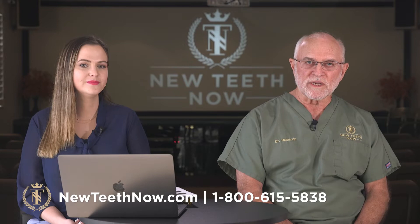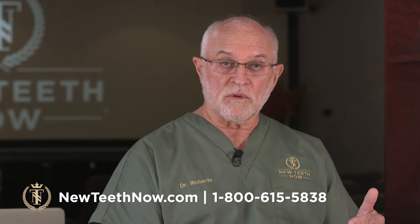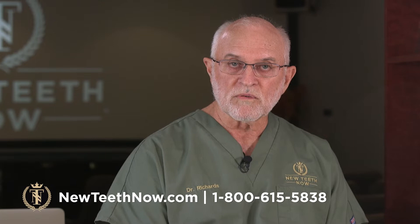You come in about 7, 7:15 in the morning and you leave about 4:30, 5 o'clock in the afternoon with a set of teeth in your mouth. There's a lot in between — it takes a solid team effort: our laboratory technicians, the restorative dentist, our nurse anesthetists who provide the anesthesia, the surgical procedures, and our assistants. You're looking at maybe 15 to 20 people that it takes to pull this off in one day.